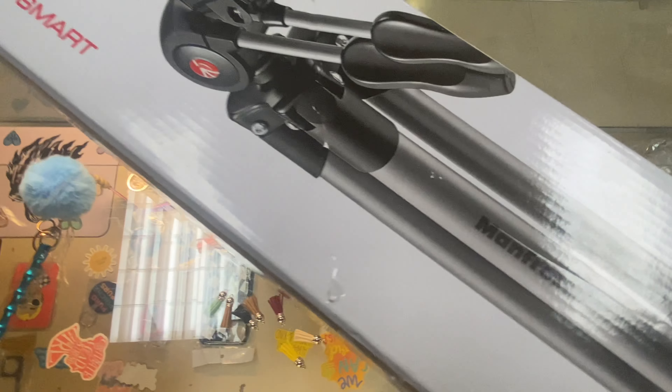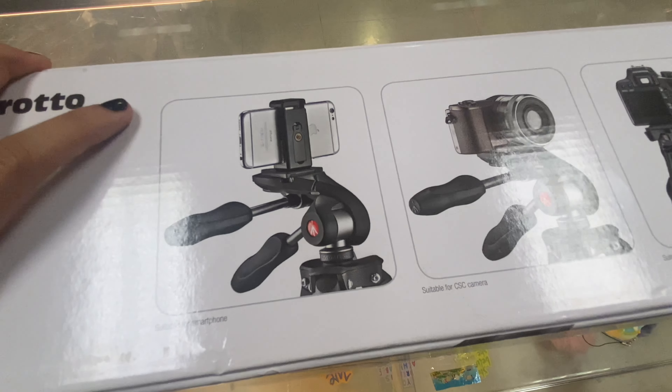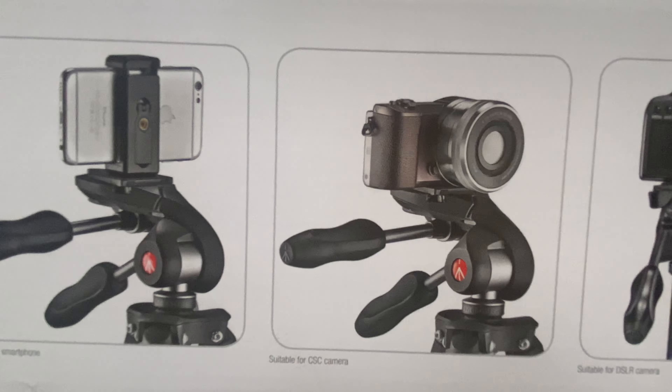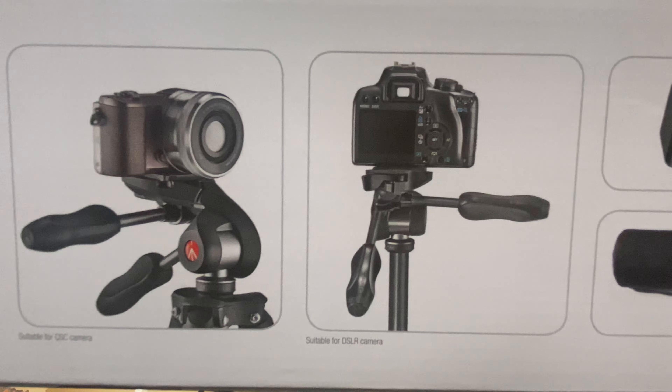Alrighty y'all, so here is the Manfrotto tripod box. I originally had the first one — the one that's like $20 — and that one broke on me, so I had to upgrade. I was looking at this one and it seemed to have everything that I needed, so I decided to go ahead and purchase it.